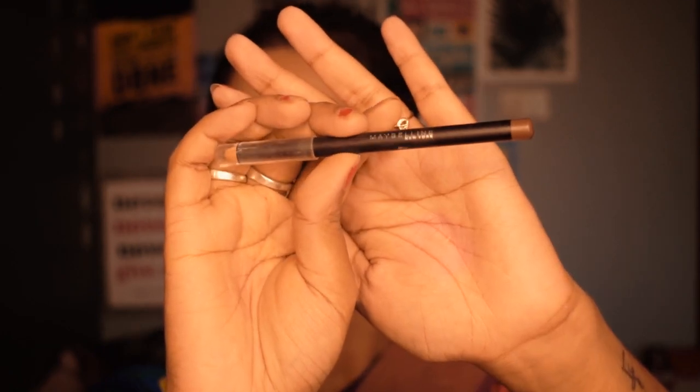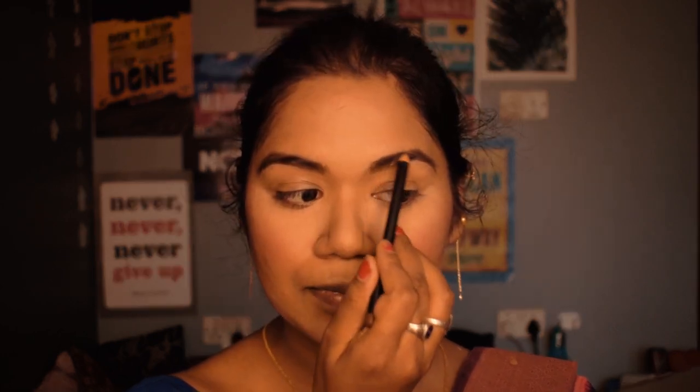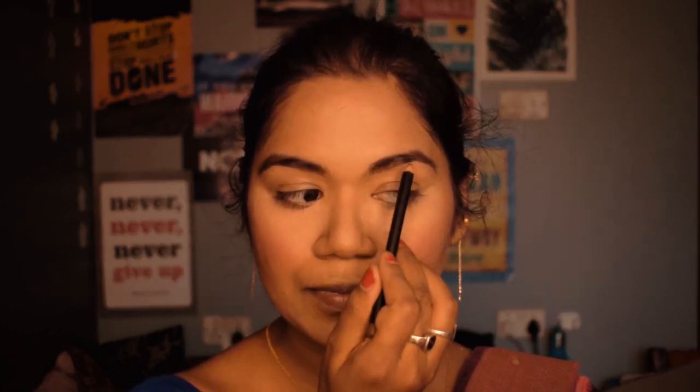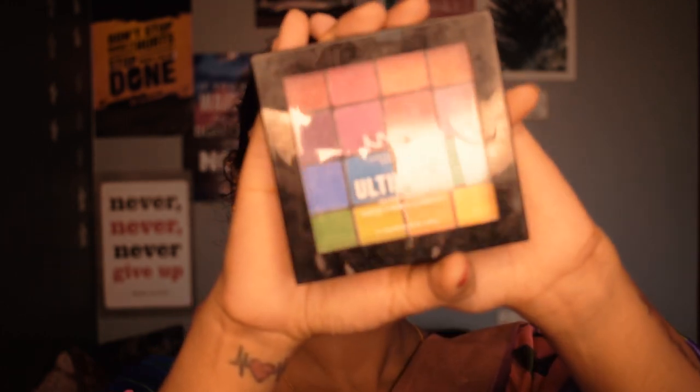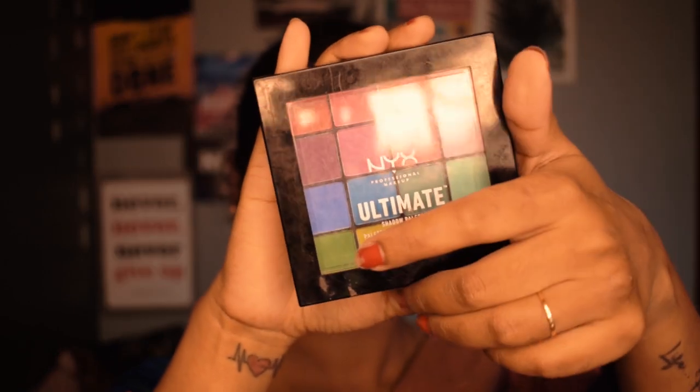Moving on to eyes — for my eyebrows I'm using a Maybelline eyebrow pencil, which is creamy in texture. I fill out all the gaps in my eyebrows to give a natural finish.